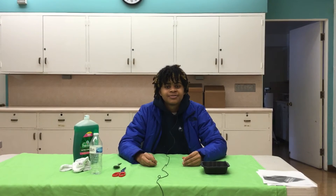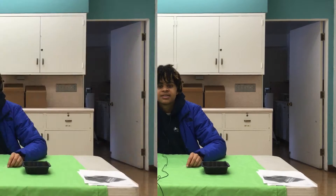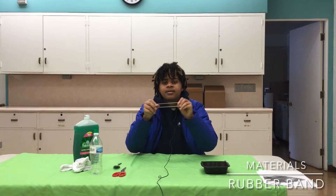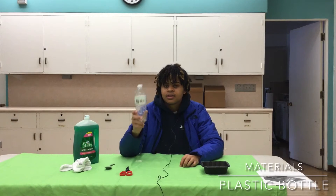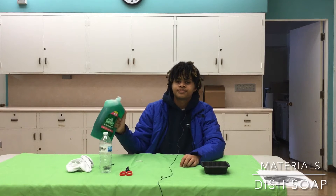Hey guys, welcome back to another video, it's Ryan here. We'll be doing a homemade bubble mixture today. You're gonna need a rubber band, a tablespoon, scissors, a clean dry water bottle. I'm using socks but you can use a towel, and some dish liquid or soap.